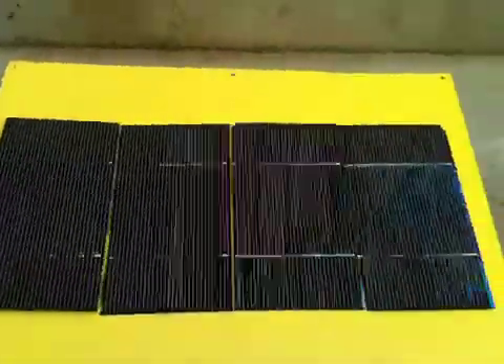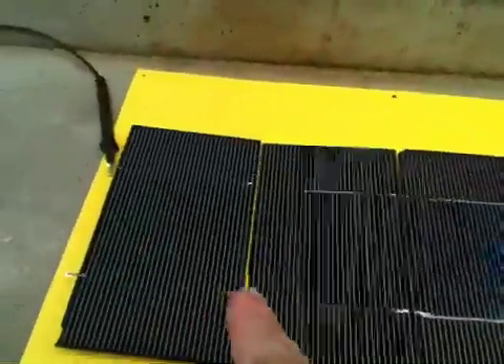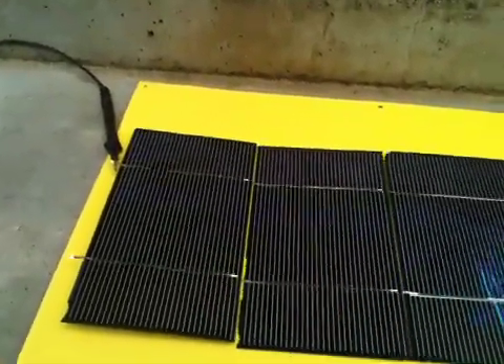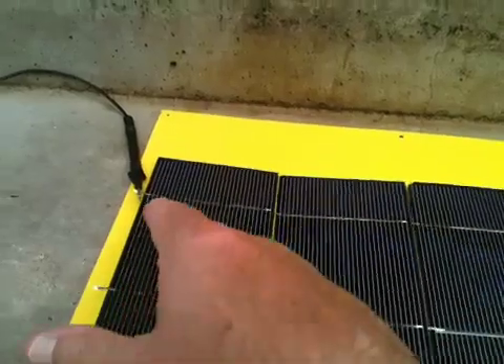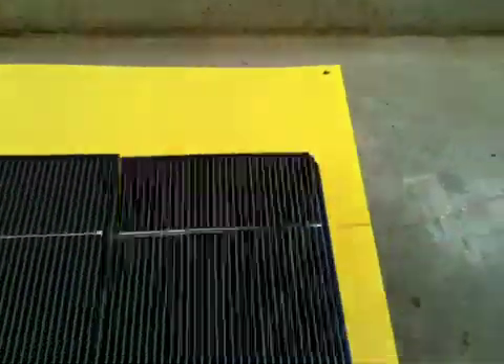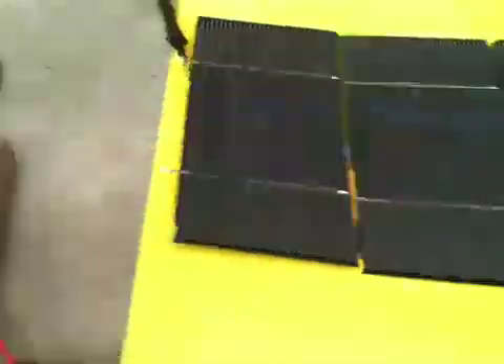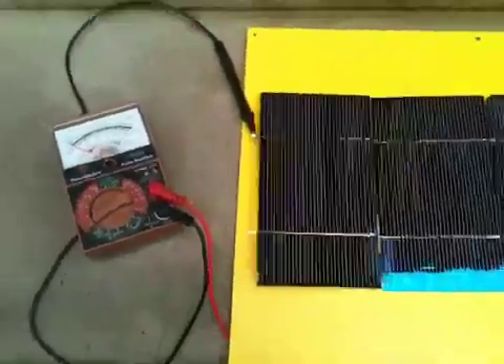I'll show you here that I've got a four-cell setup, and I've got them tabbed together and welded underneath. I've got my negatives up here, and my positive over here — just using some copper wire that is welded tab underneath the cells. My positives are coming out over here.